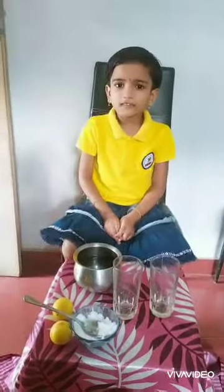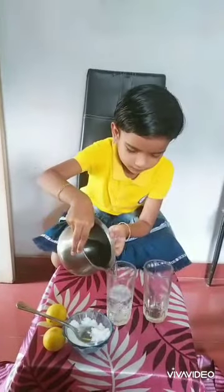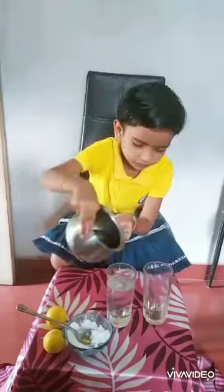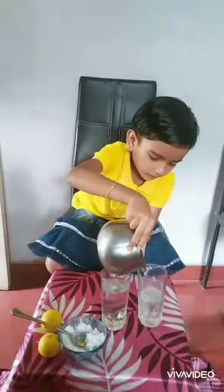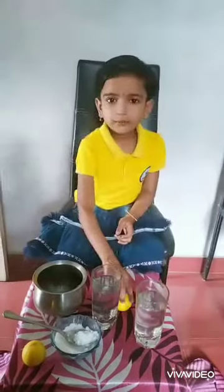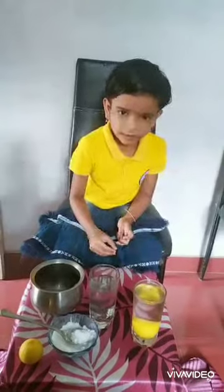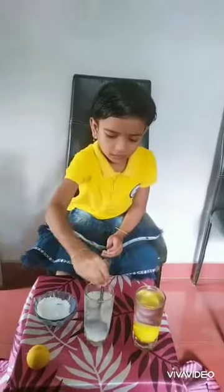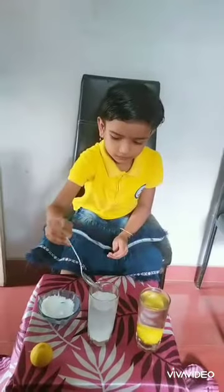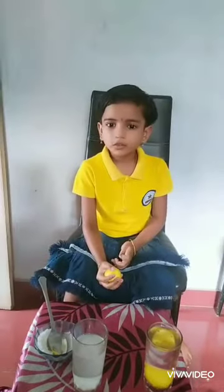Add some water in the glasses. Put a lemon in the glass — it sinks. Add salt to the other glass. Put a lemon in the plain water.